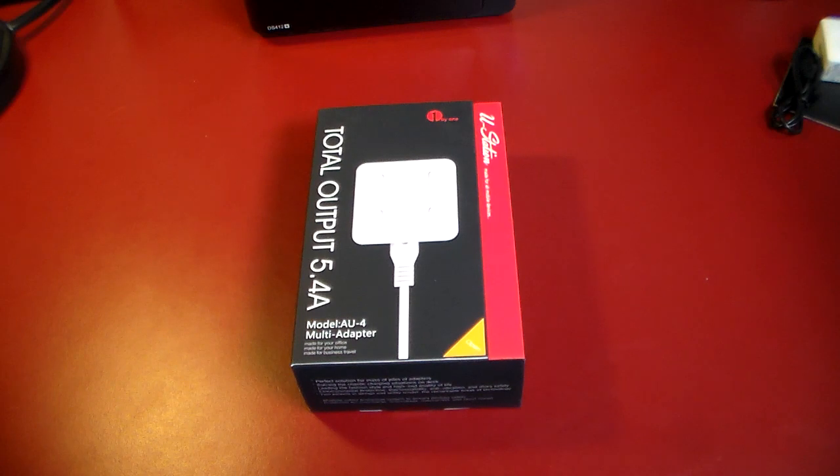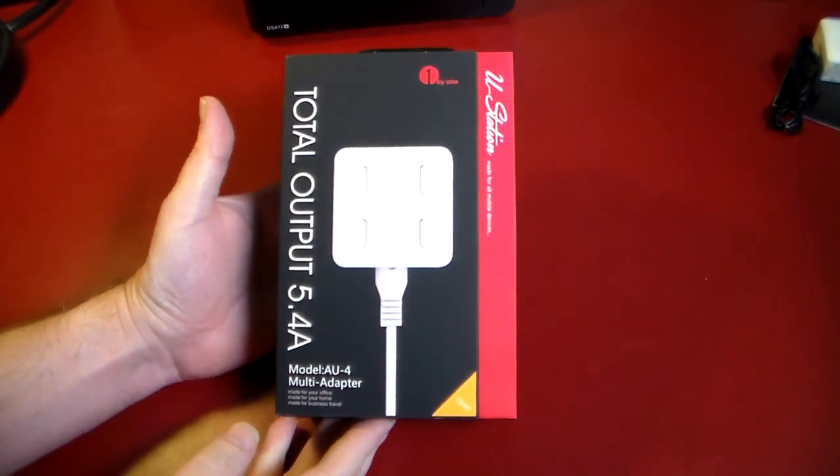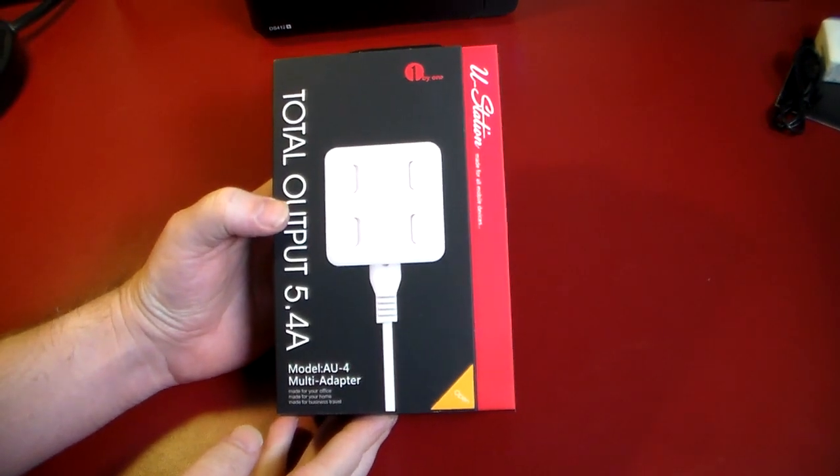Hey guys, welcome to another video. In this video we're going to be taking a quick look at a product by a company called 1x1, and this is basically a travel power adapter.